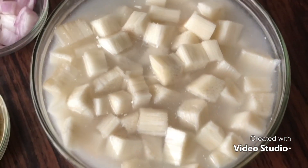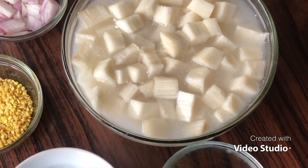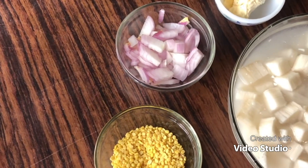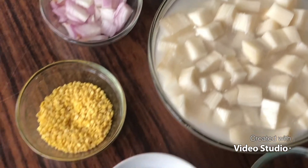We will cut the soup in the bowl. We will cut the soup in a tablespoon of butter.